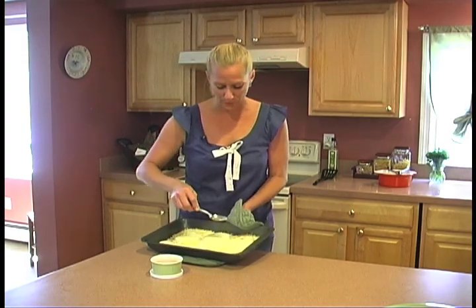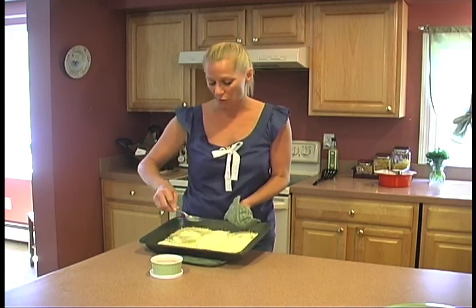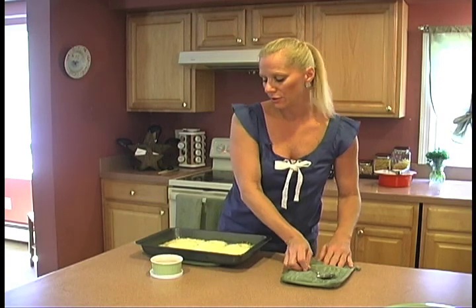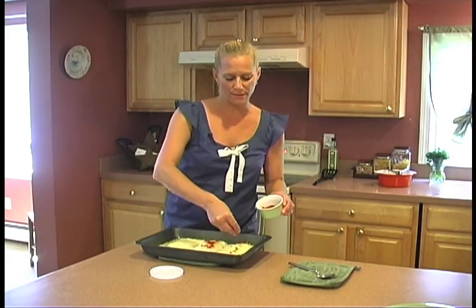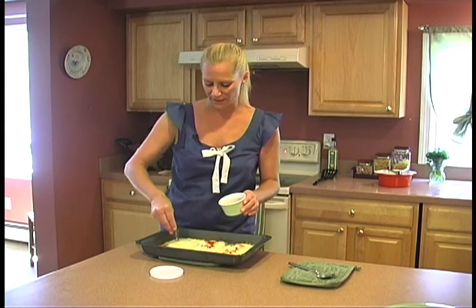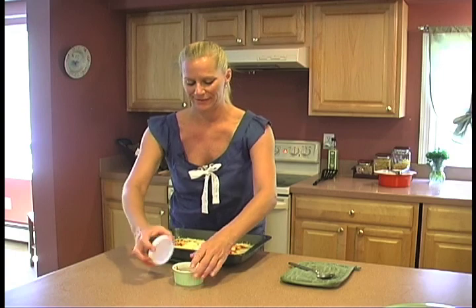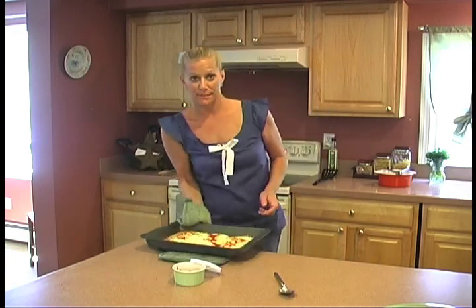That adds just a little bit more of that flavoring. If you choose to serve it over noodles, you have that butter already in there, so no additional fat. Then, for a little bit of color and added flavor, I add some paprika — I prefer smoked paprika. It gives it that rustic, richer taste and a beautiful color. I'm going to place it back in the oven for another 10 minutes.